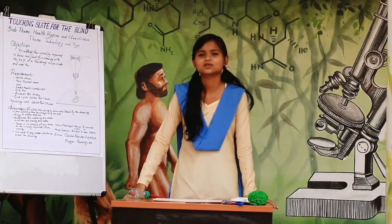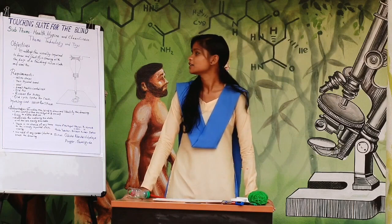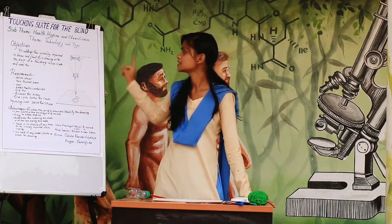Good morning everyone. My name is Ken Odisha from class 9th, Odisha Adas with L.A. program. The title of my project is Touching Slate for the Blind, under the sub-theme Health, Hygiene and Cleanliness.